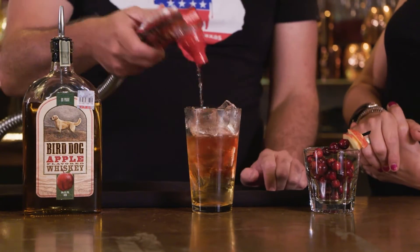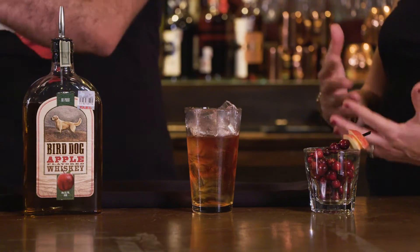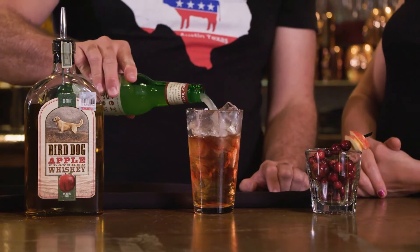We're going to do a splash of cranberry — gives it a nice little beautiful color as well. Then we'll finish it off with some ginger beer. Who doesn't like ginger beer? It gives a little brightness, and I love it.